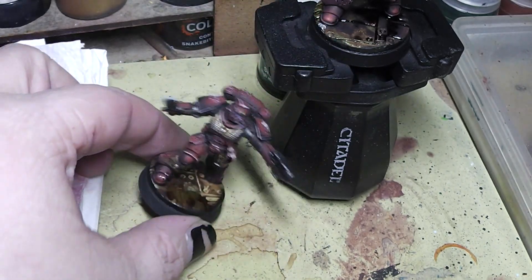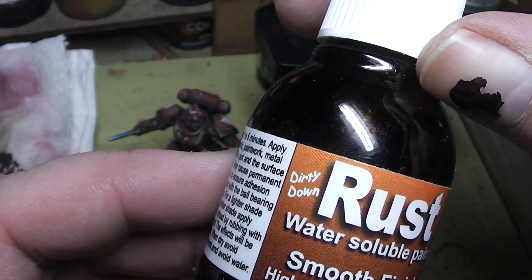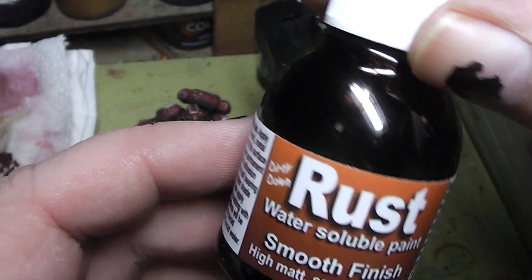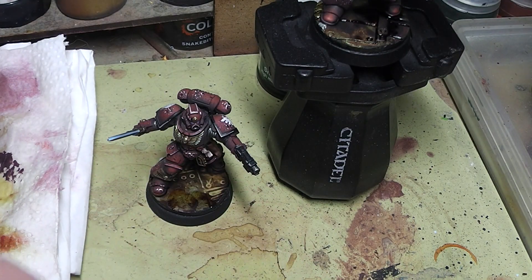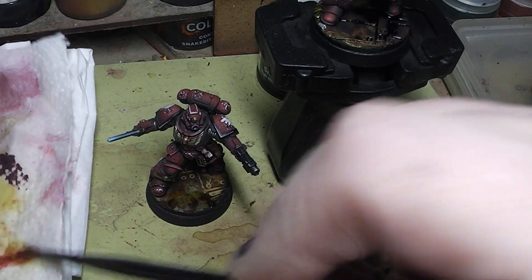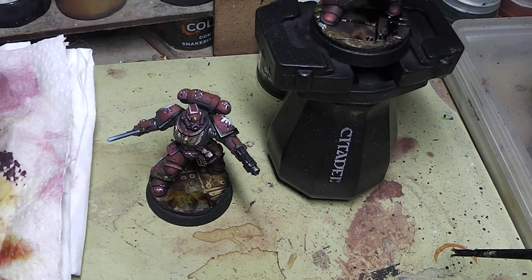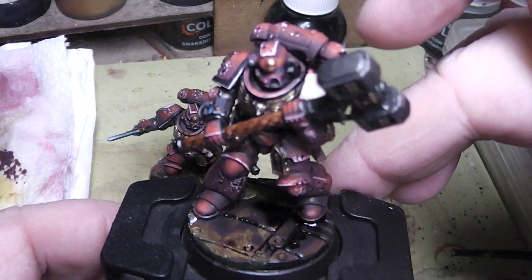I can highly recommend this stuff. It is called Dirty Down Rust. If you want to check it out, well, here it is. We'll see you in the next video.